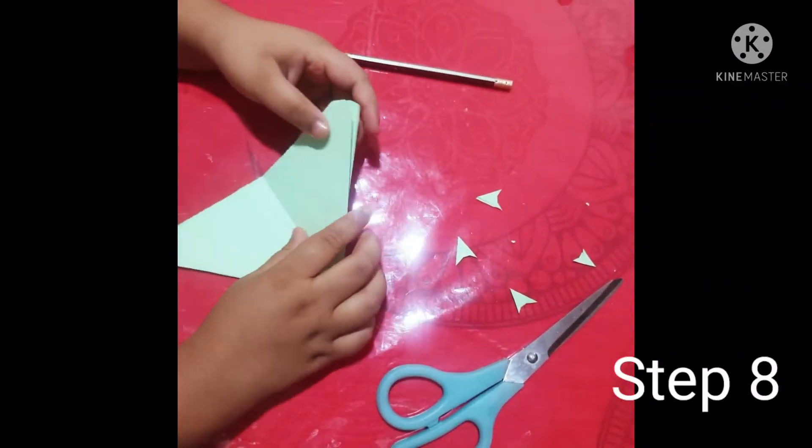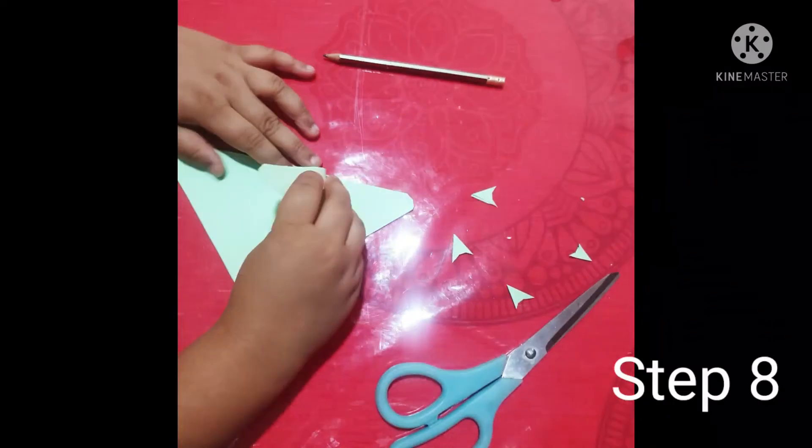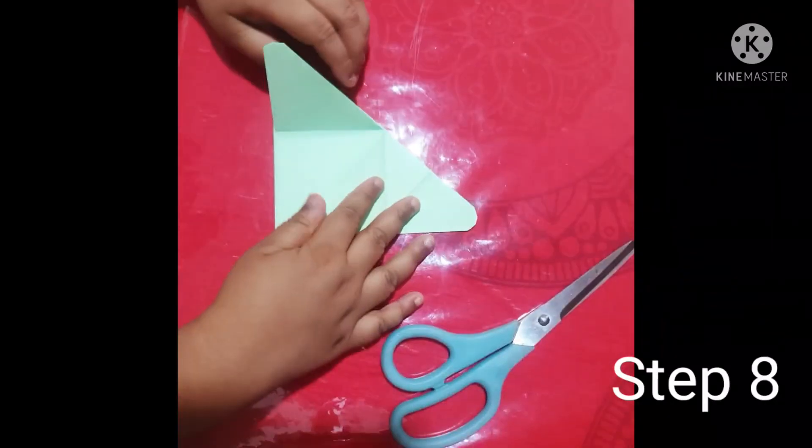Step eight: you need to open it and take it both sides from the middle and fold it.